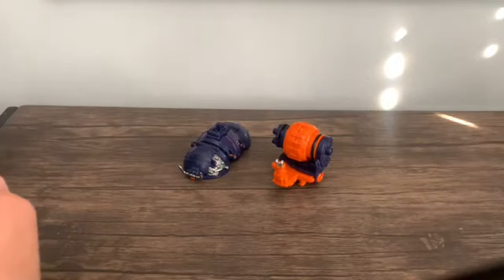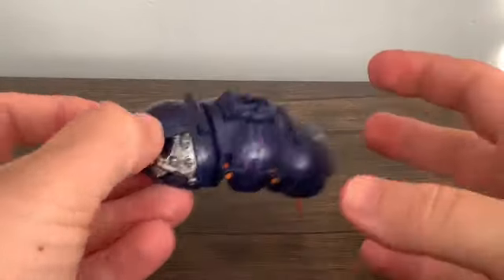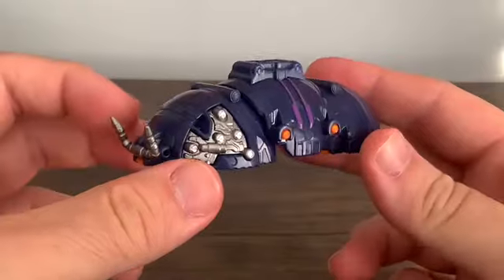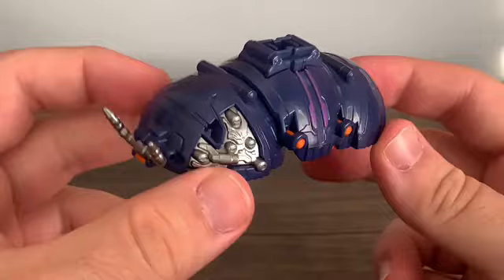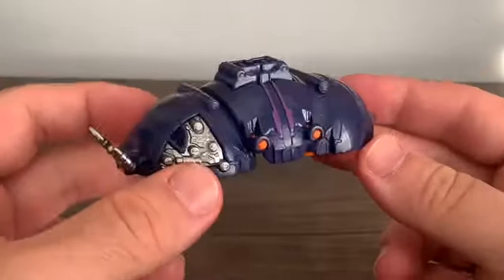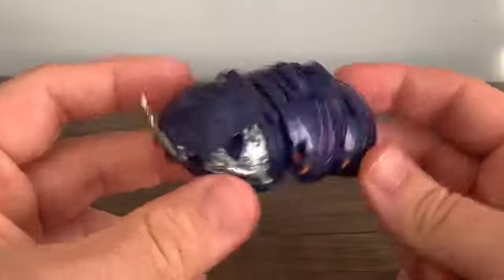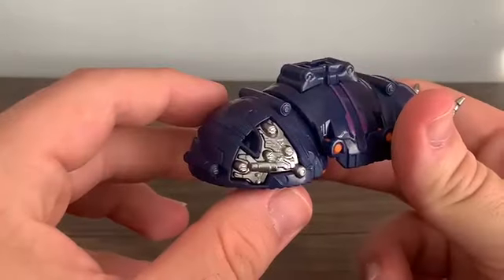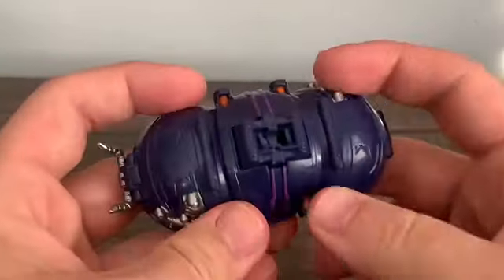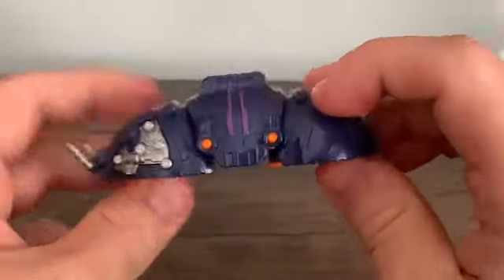Let's take a look at Rolling Hammer. The toy names go off the weapon mode names, but they have their own names as well — this one is called Guardian Rolling. It's a nice adorable-looking pill bug with asymmetrical detailing, including exposed wiring on the sides and asymmetrical pink and purple stripes on the side.